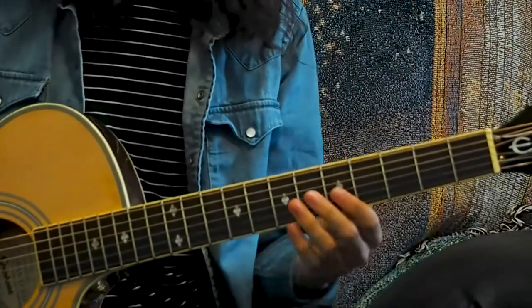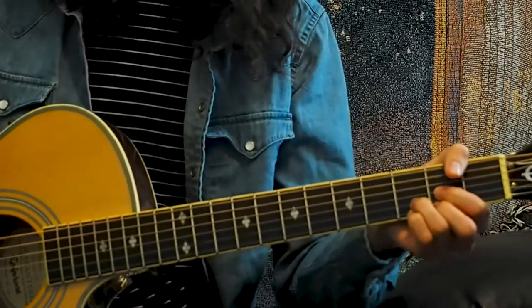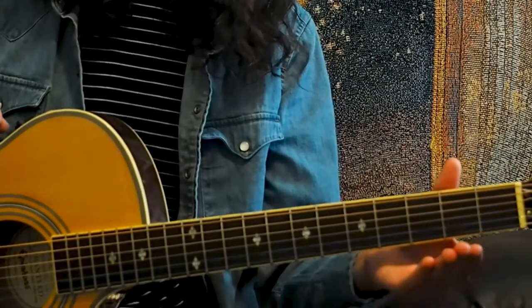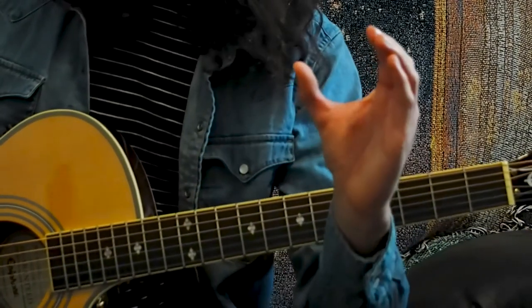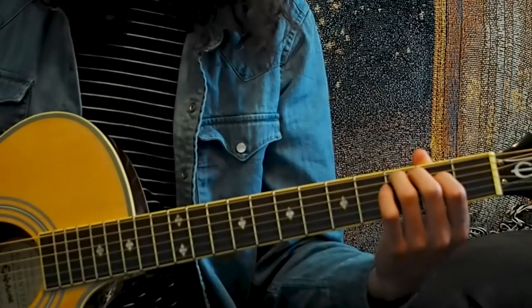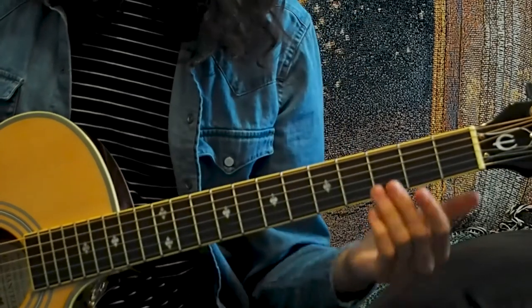I've zoomed in a little closer so you can see what my left hand is doing. I'm going to show you some chords and how to properly fret the instrument. When fretting your guitar, make sure your left hand is straight and relaxed. You'll make a C shape, take your thumb and barely peek it over the top, then move your fingers over. When fretting, you'll want to use just the very tips of your fingers, because if you use the fleshy part, you may mute the other strings.